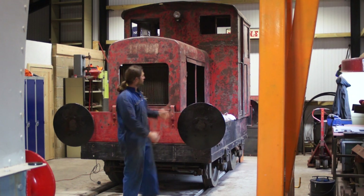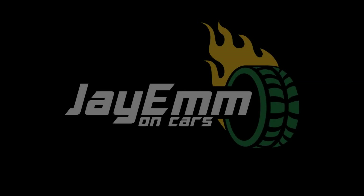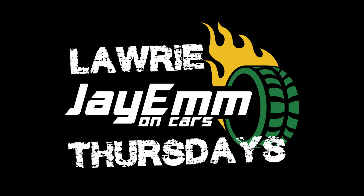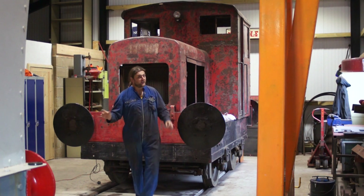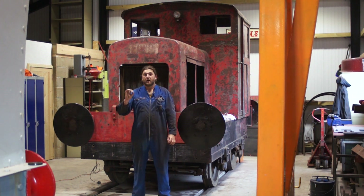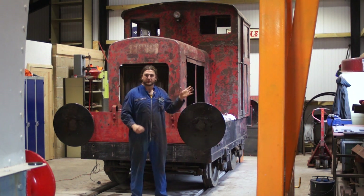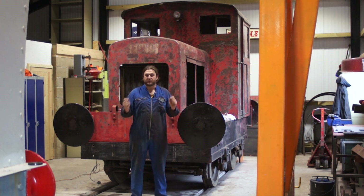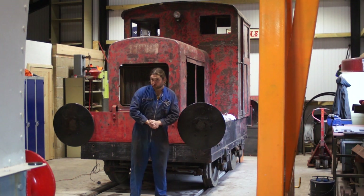Welcome to the Mid-Suffolk Light Railway, where work is progressing on my Ruston 48. Now the big question I know most of you want to know is, does it run? Well, yes, it does run, but I'm not going to fire it up in here because the exhaust has been taken off and part of the silencer so I can paint it. So we're not going to run it today.